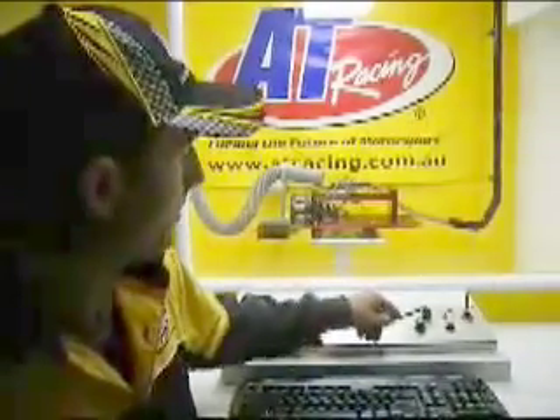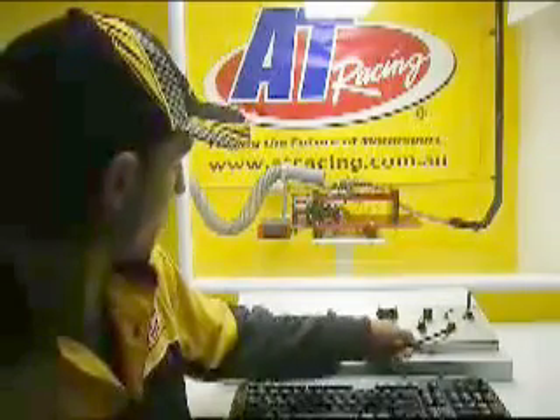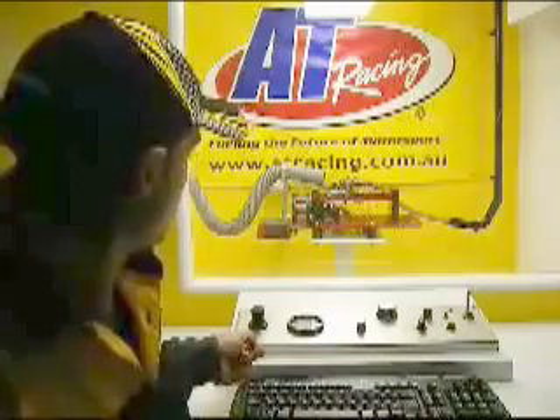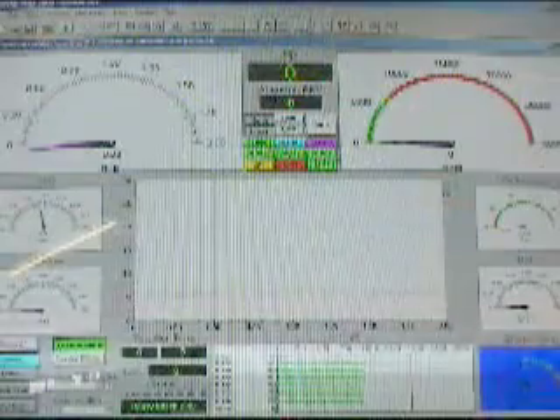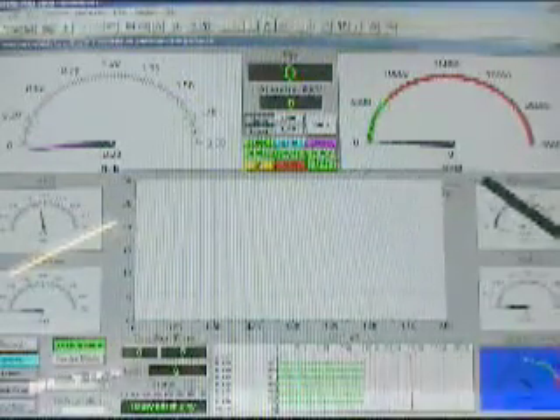We have the ignition, the starter motor, which is also controlled by this switch here. Air pressure controls the starter motor and all the other various parts of this program. This is the software itself. While the engine is being run, our software monitors carefully what's happening during the run.